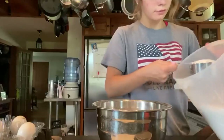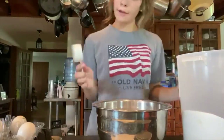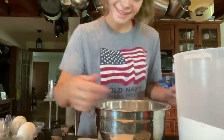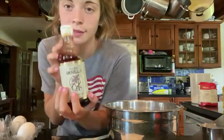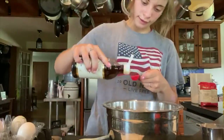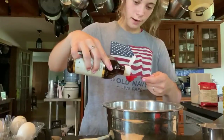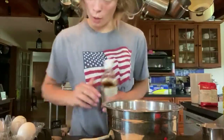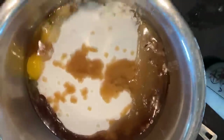Two and a quarter cups of sugar — just add a little extra if you want. My oven is telling me to hurry up. Three teaspoons of vanilla. There's imitation vanilla, which is fake, and then pure vanilla, which is the good stuff but a lot more expensive. Three teaspoons of that. Let me show you guys what this looks like — it's so pretty.